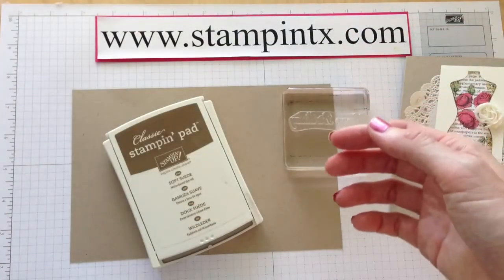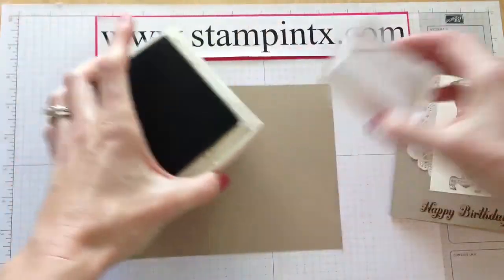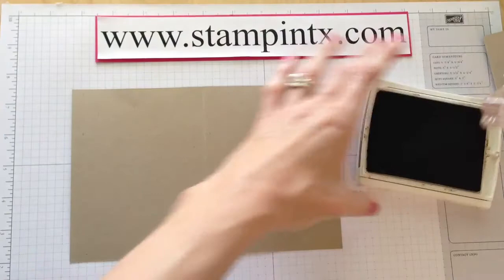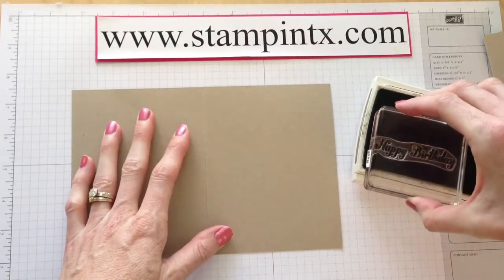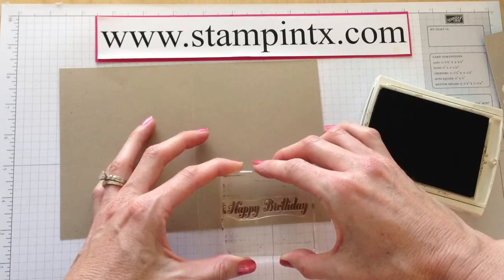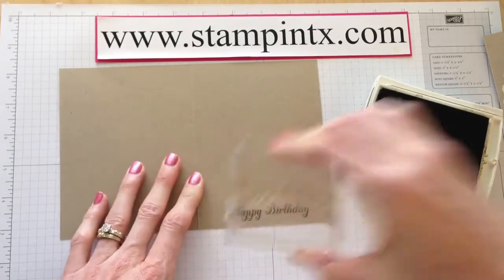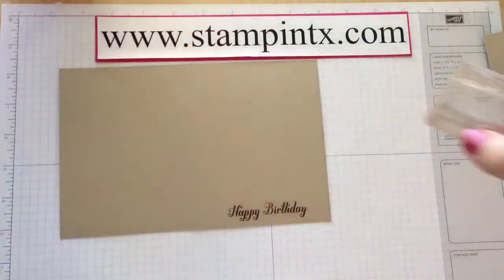You won't have to dab very much because it's nice and juicy and very wet for you. So with this I'm just going to ink it up like this and go to the middle. I like that you can see completely through it. There we go — that looks pretty good.